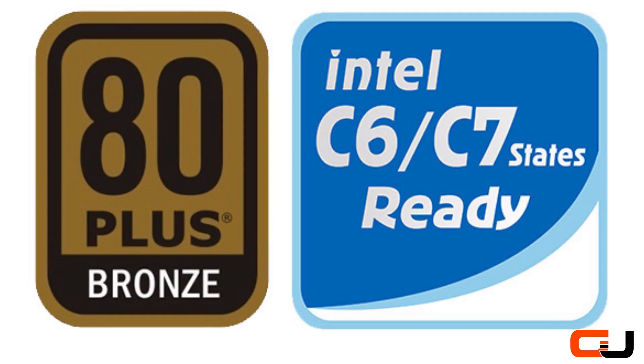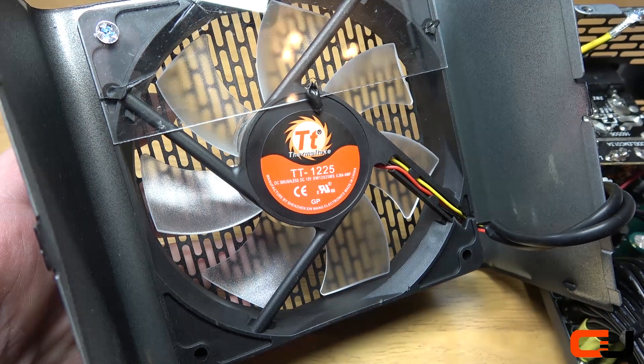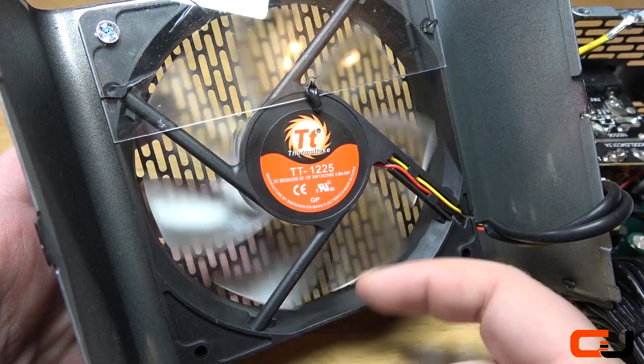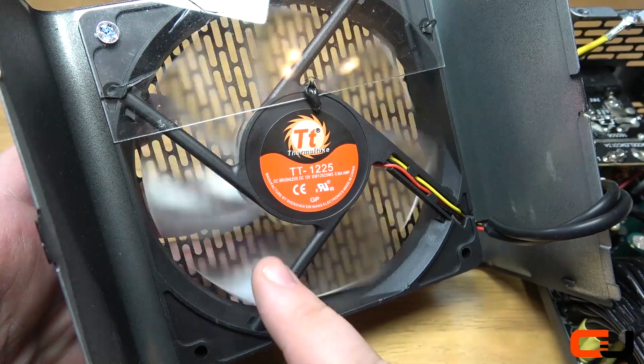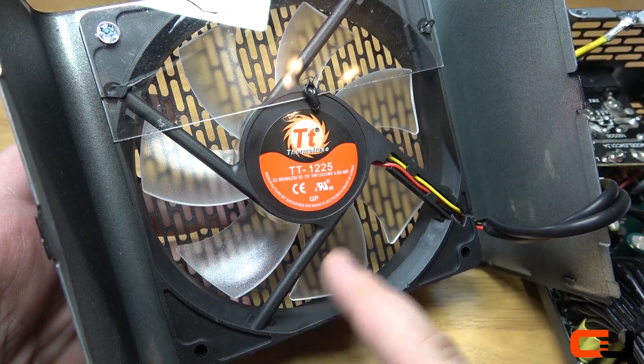The 750W BX1 is also an 80 Plus Bronze certified unit with 88% efficiency. The fan used in the BX1 is an ultra quiet 120mm hydraulic bearing fan with 7 blades and 10 LEDs for the light show. The light is distributed well across the fan blades thanks to the slightly frosted appearance.